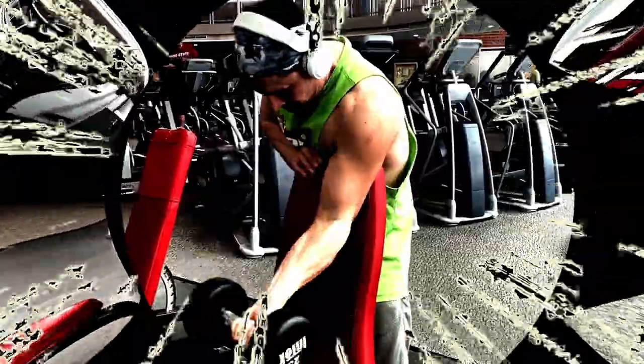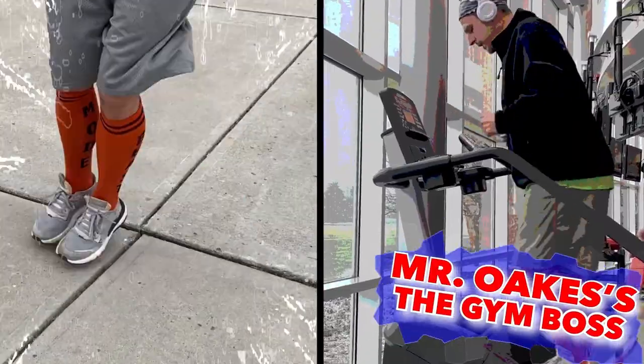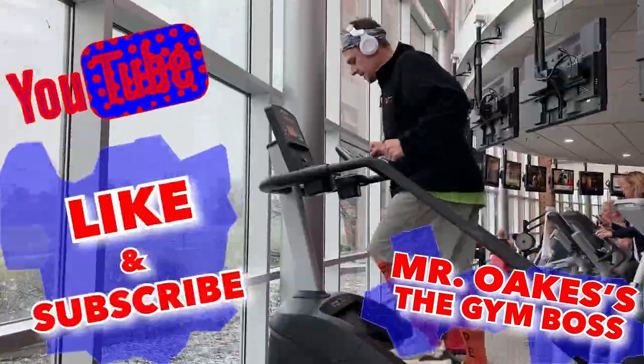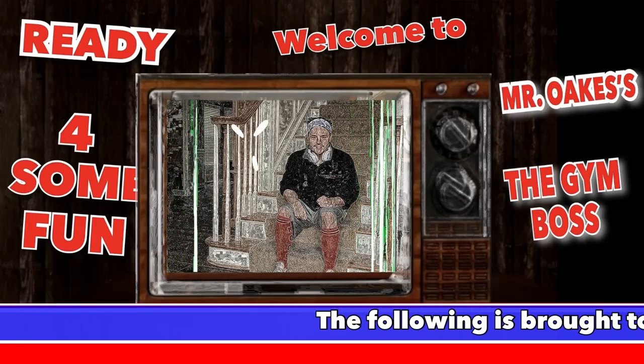Welcome to Mr. Oaks's Gym Boss, keeping you active with workouts and games that you can do right at home, also bringing some tips and tactics to help keep us healthy. Go ahead and like and subscribe and I'll be bringing you many activities in the weeks to come. I'm excited — I hope you are too, so let's get started!